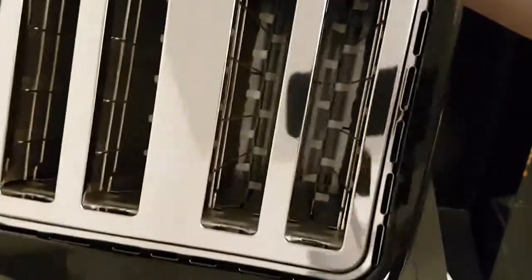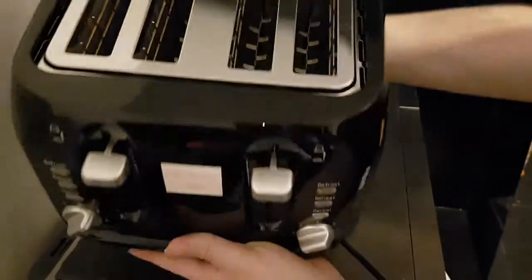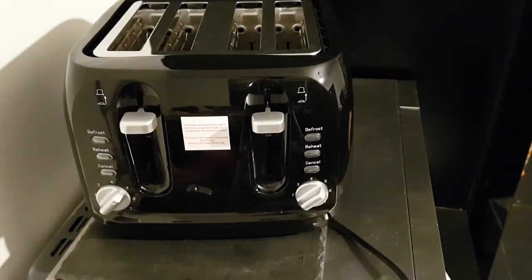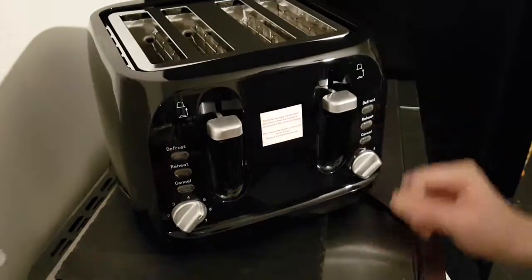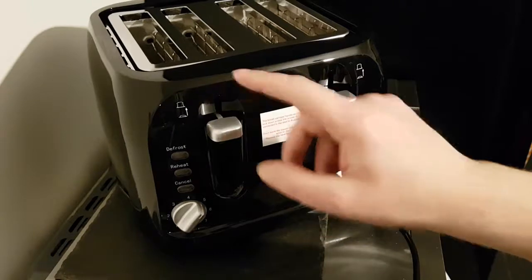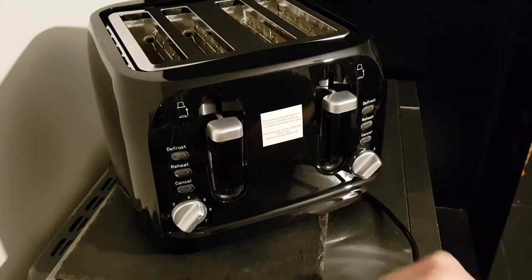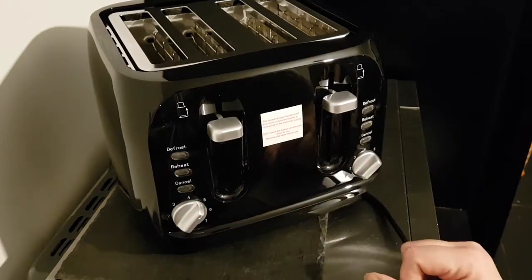Well, first impressions — I have to admit, that's a very nice looking toaster. Nothing on the back, but there's the toaster grid inside. It's actually a reflection of me and the camera! Well, that's about it — it's unboxed. You put your toast down, lift them up.